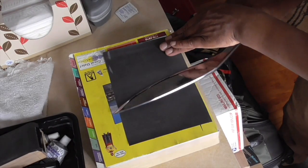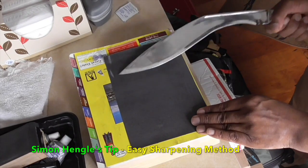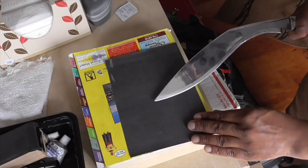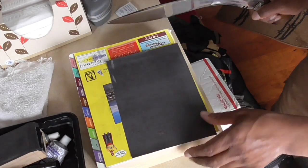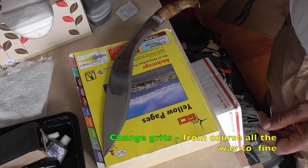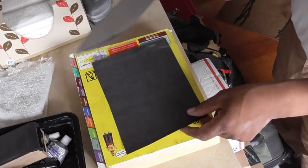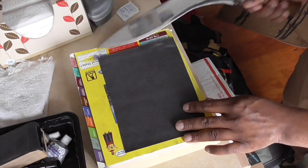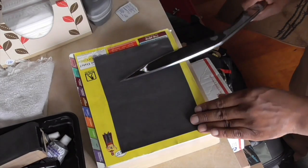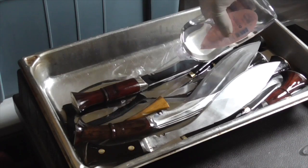Maintenance of your kukuri is simple but important. I learned these two techniques from Simon Hingle: the sandpaper technique and the oiling technique. With the sandpaper technique, all you need to do is buy wet and dry sandpaper in differing grits, use a foam block for the base, and just slide the blade backwards across the paper.